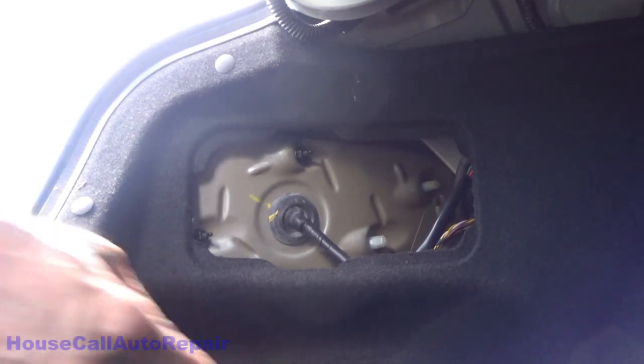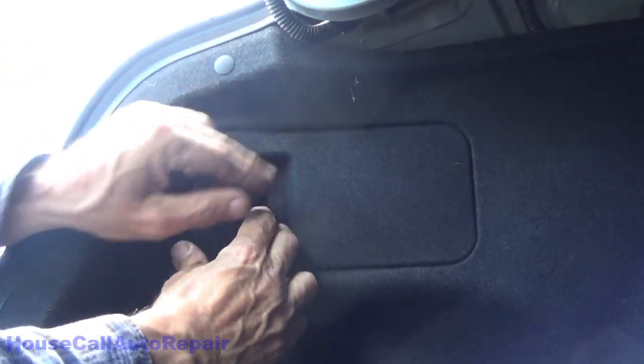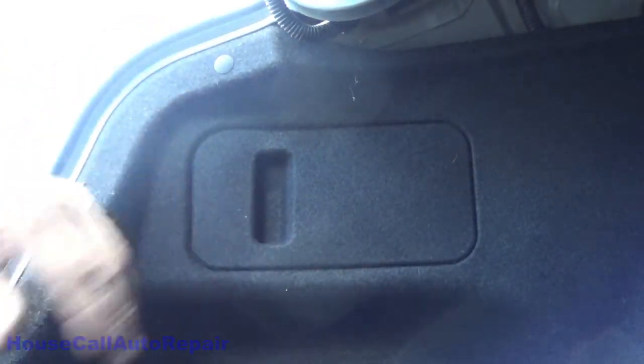Go ahead and put your little panel back in and get these four little tabs — the trick is to get the tabs behind all of the flat surfaces. Pick up your tools, close your trunk, and you're all done.